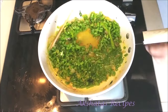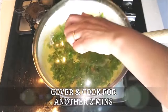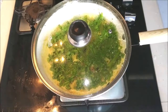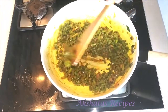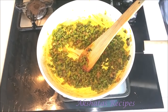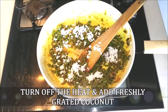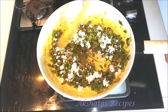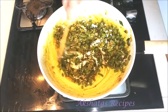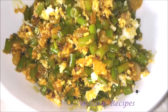Mix everything well together and again we're going to cover and cook this for another two to three minutes till our vegetable is nice and cooked and the water evaporates. You can see now that it's all ready — the vegetable is nice and cooked. You can test whether it's cooked by just taking a piece and tasting it. Now I'll put the flame off and add some freshly grated coconut, which makes the dish so very tasty. And that's it — our lovely Eril Fugat is all ready to enjoy.